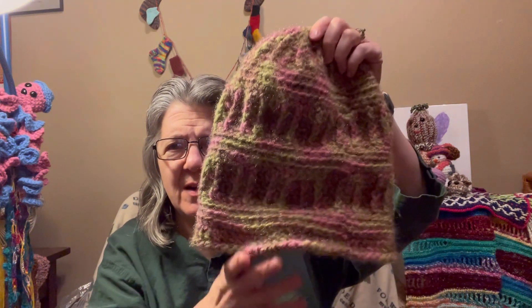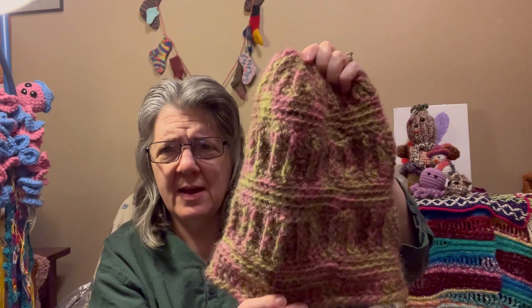I like the colors — maybe my hair will get long enough to use the messy bun portion someday. But a lot of the hats I'm making are going to get donated.